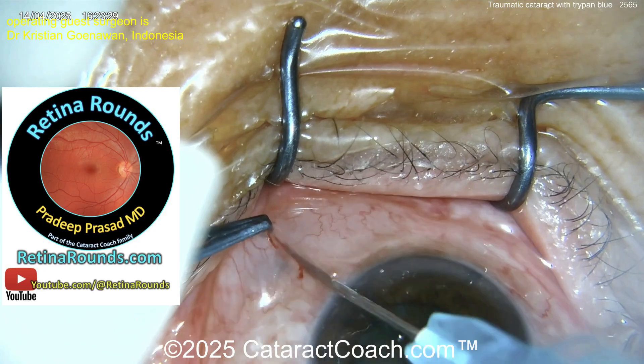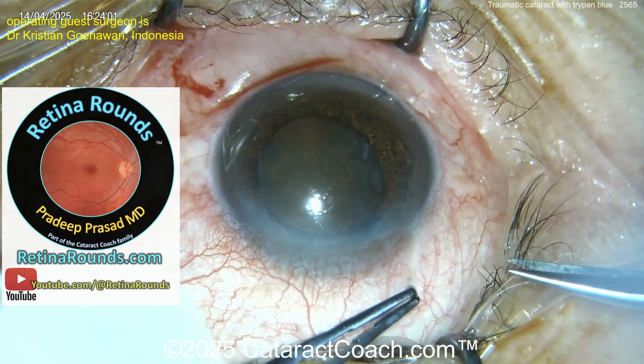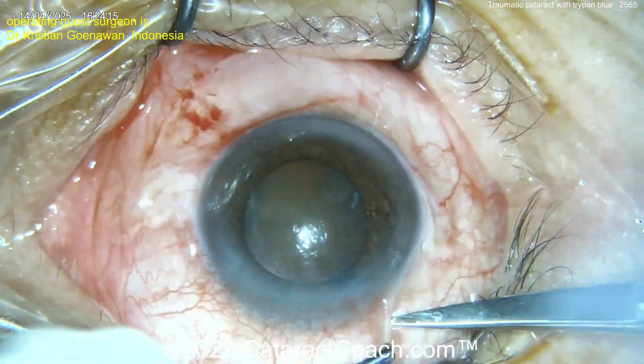Let me mention our sister channel Retina Rounds — so much great material for cataract surgeons. You could learn how to manage a case like this there, I promise. Now there's a sub-Tenon's block going in.